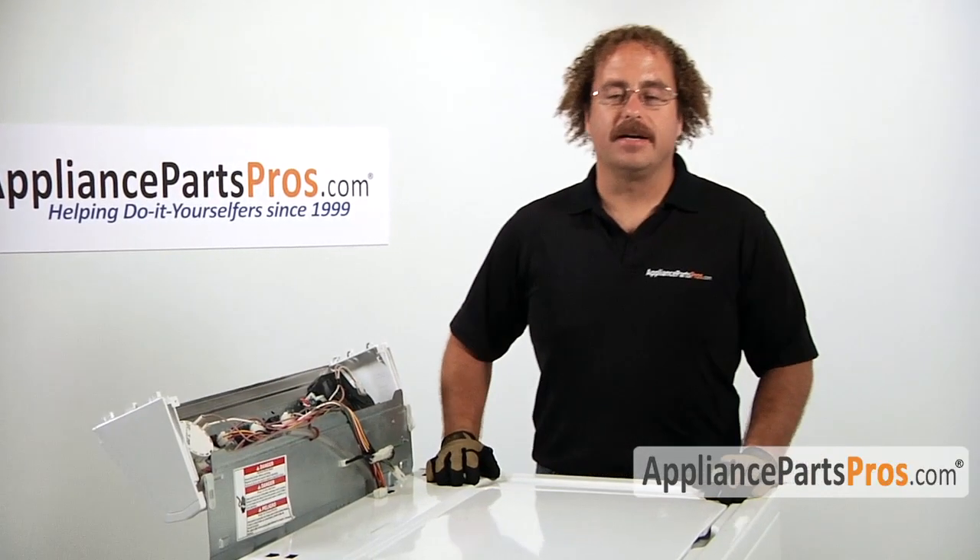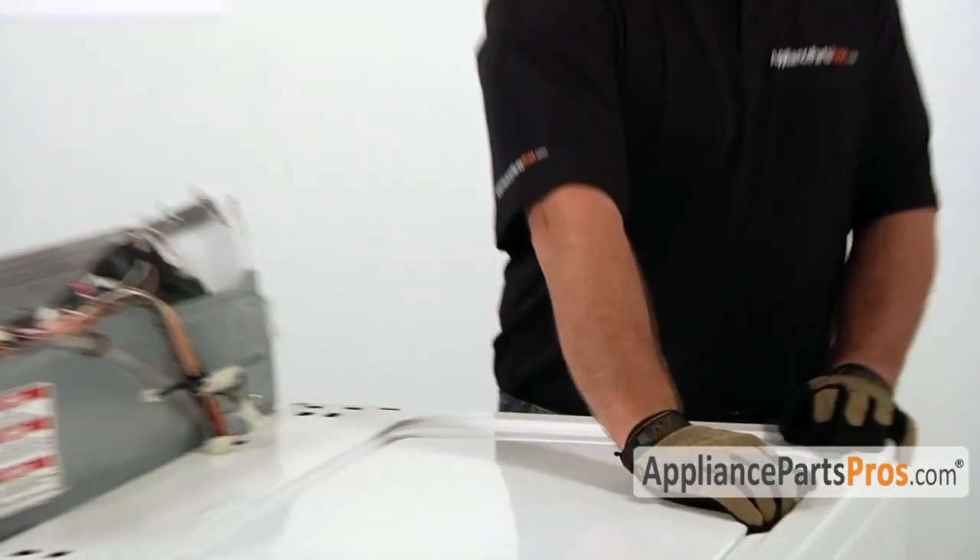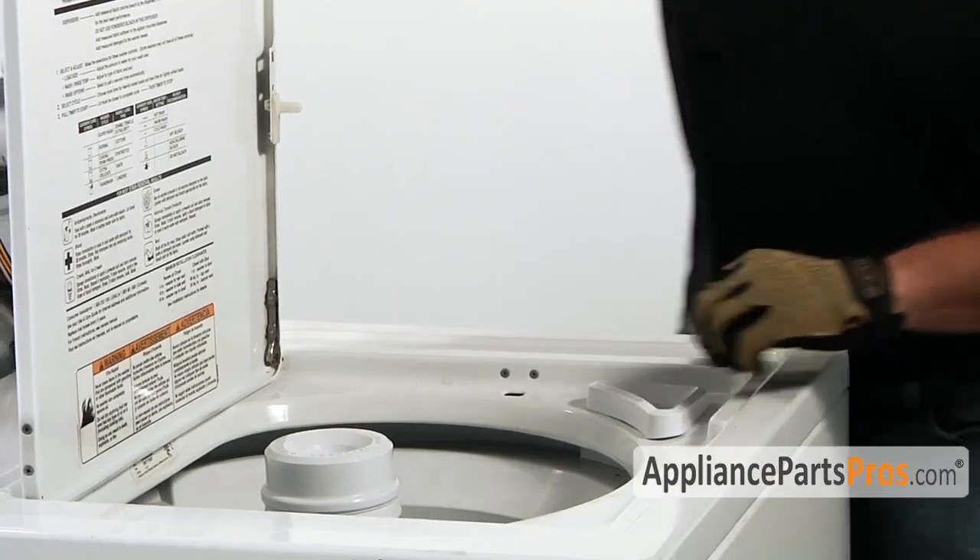Next we have to go ahead and remove the body from the frame of the washer, so we have to lift up on the lid and grab the body.